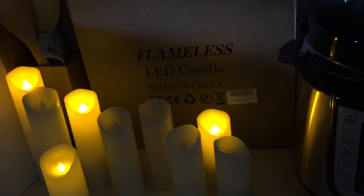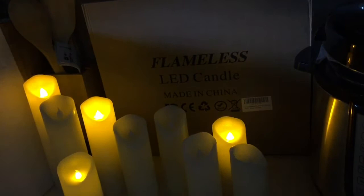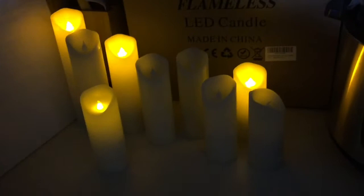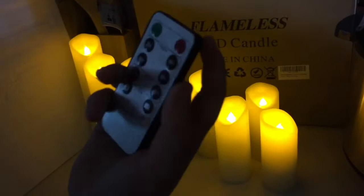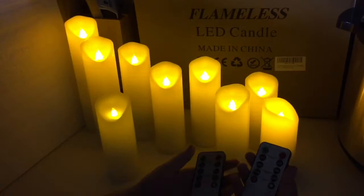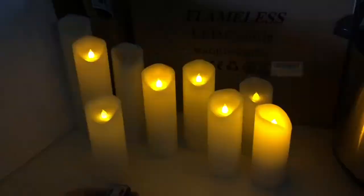The remotes work approximately up to 20 feet away. So you can have them in one room and the remote in another. You have two controllers, or you can just use the switch on the bottom. Like I said, they feel like real wax. You can turn them on as lights or as flickering candles, and you can dim or brighten them.